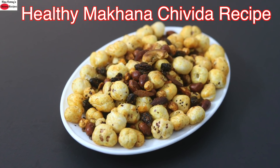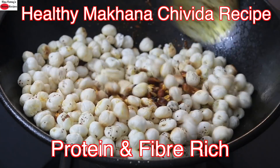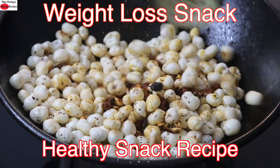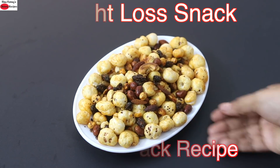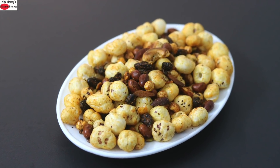Hey guys, I'm Nisha Homi. Today I'm sharing a protein and fiber-rich makhana chivita recipe. This makhana chivita is ideal to include as a healthy snack in your weight loss journey, especially if you have health issues like thyroid, PCOS, or if you simply want to eat healthy. So let's get started with the recipe.